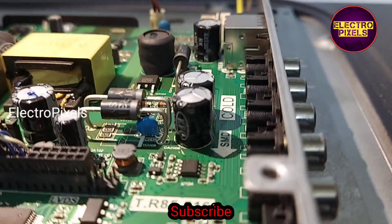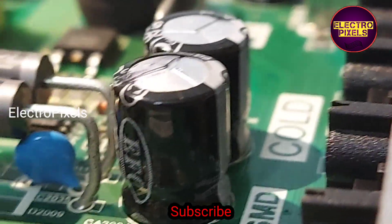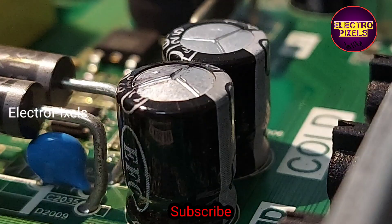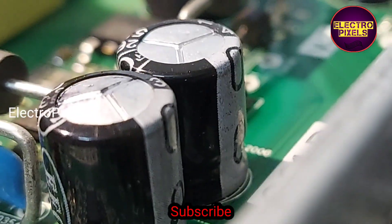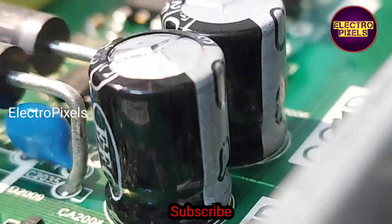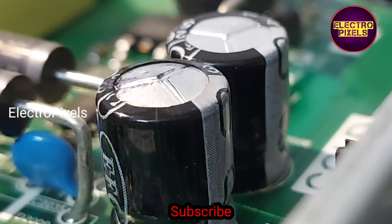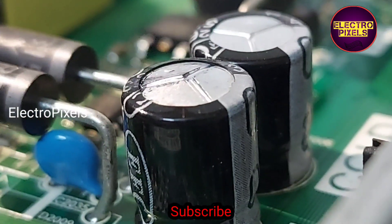While checking, I found that the backlights are working properly. The reason for no display is because of this faulty capacitor in the motherboard. You can see the top portion of the capacitor is bulged.